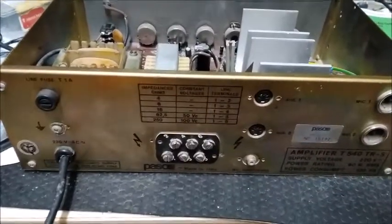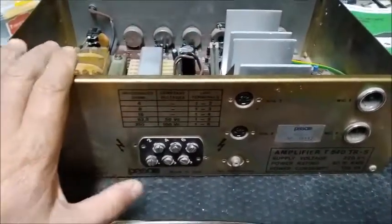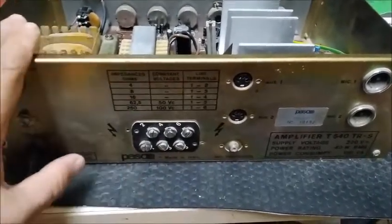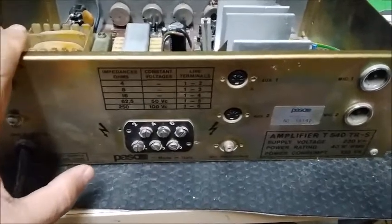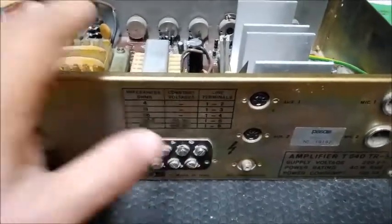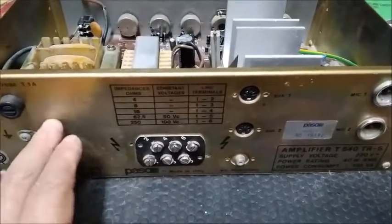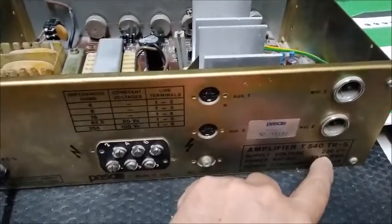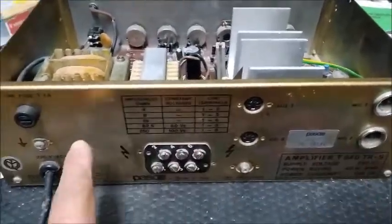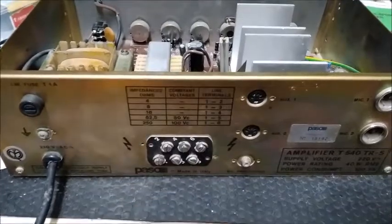Hola amigos de YouTube. Aquí estamos ya casi al final de esta serie de vídeos con este amplificador de la marca Passo, fabricante italiano, año 1979. Lo que vamos a hacer en este vídeo va a ser la terminación, que es la revisión de funcionamiento, y colocarle la próxima fecha de revisión y el nuevo voltaje al que hemos dejado el transformador preparado. Así que vamos a preparar los rotulitos, vamos a colocarlos y ahora después os los enseño.